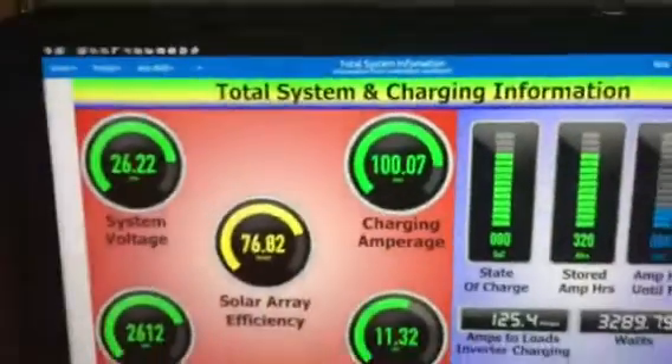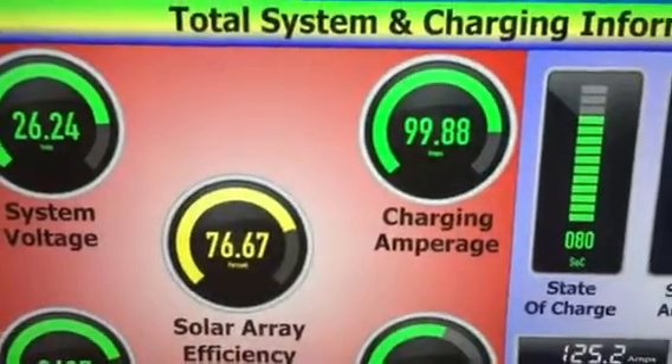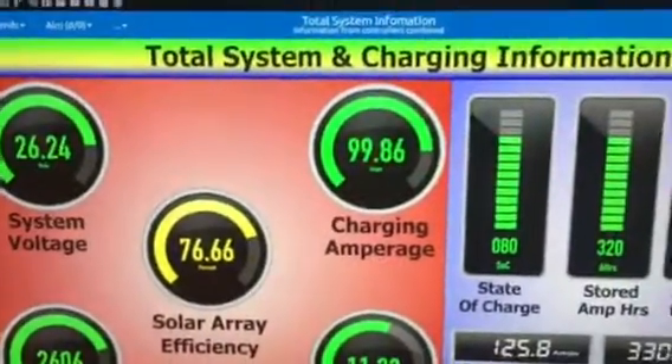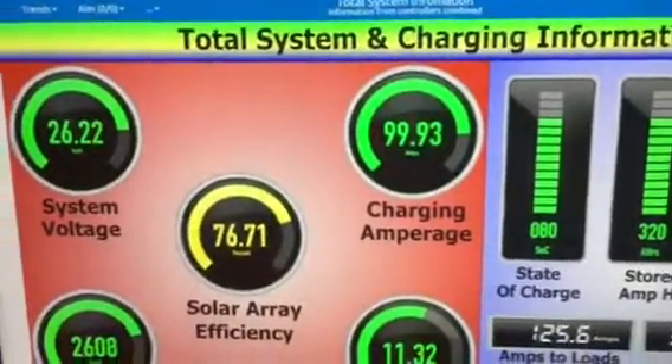Local time is 1:05. You can see it hovering around the high 90s to low hundreds of amps, and that is what you want to see.